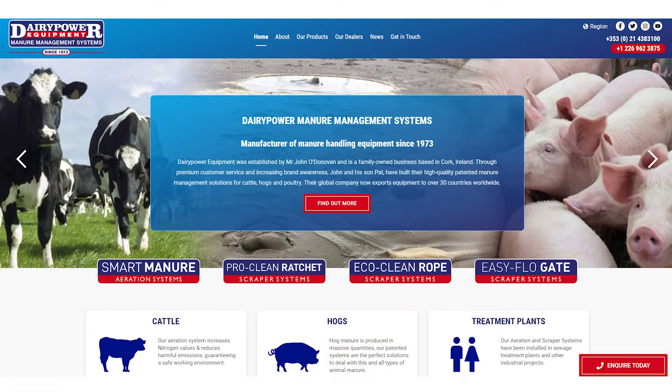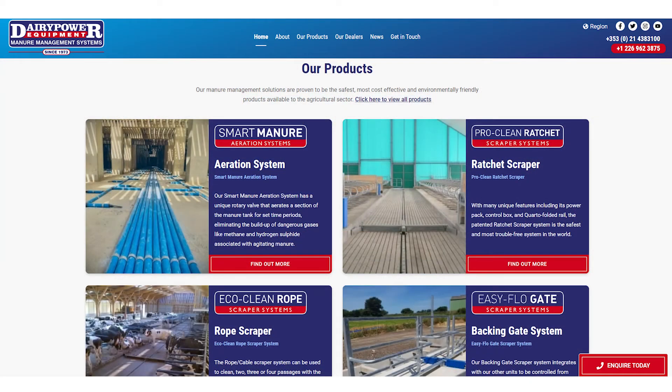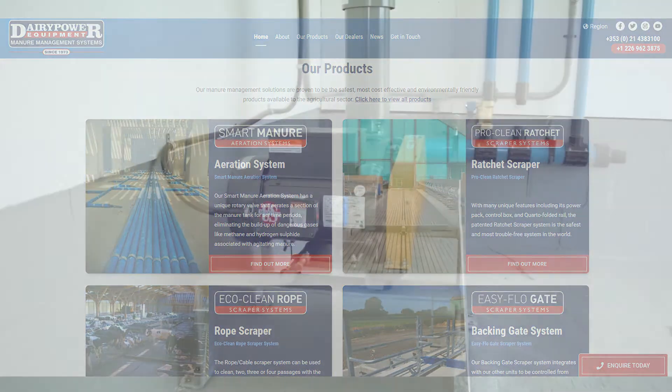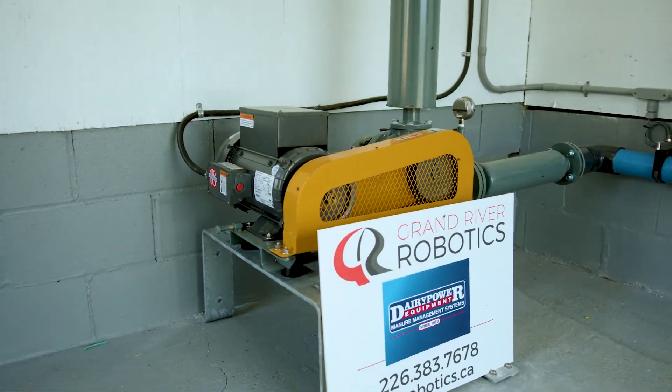Where are producers able to buy the smart manure aeration system? Our website, www.dairypower.com, has a lot of information on all of our products as well as videos and brochures. Within Southwestern Ontario, Grand River Robotics is our dealer. We also have dealers in Eastern Ontario. We've got the Atlantic provinces covered, all the way to Vancouver Island.